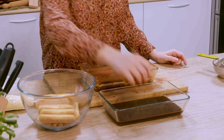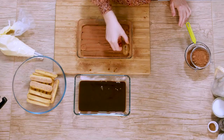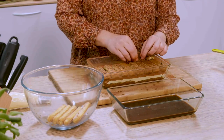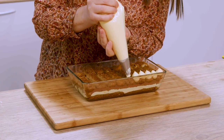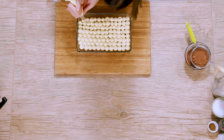Then we proceed with the second layer. First we put the ladyfingers horizontally, now we will put them vertically. Here we break them up so we make little tufts on the surface that are a little bit more decorative. And now cocoa.